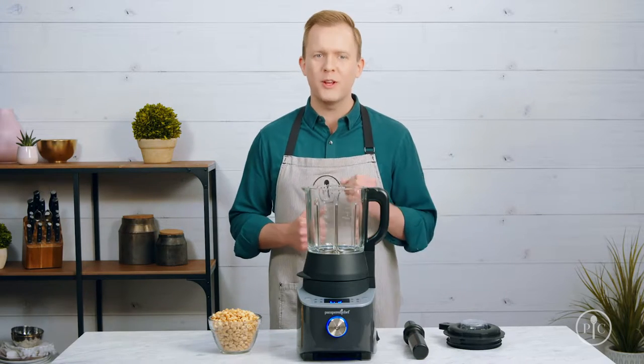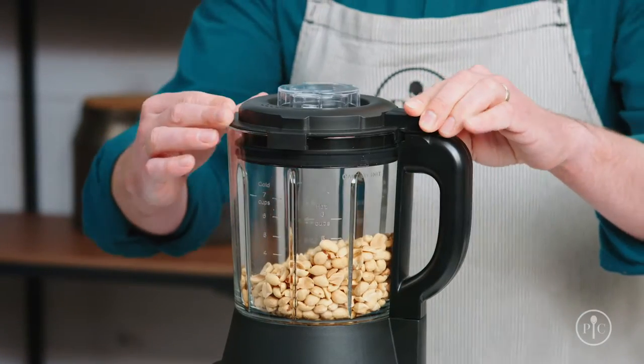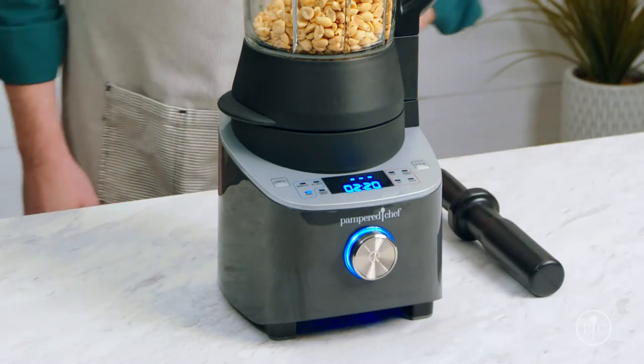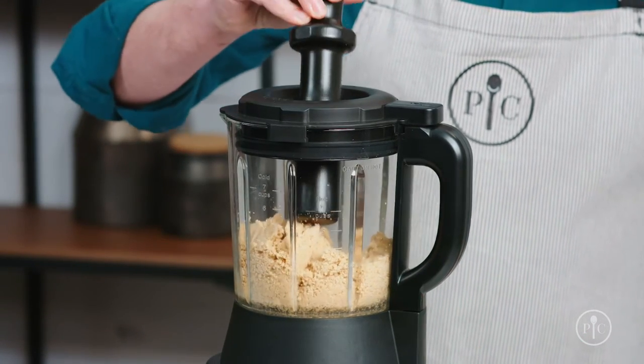All it takes to make smooth creamy peanut butter is one ingredient. Just add the roasted peanuts into the pitcher, lock the lid, and select the grind setting, then press the wheel to start. About halfway through, you'll notice the peanuts climbing up the sides of the pitcher.